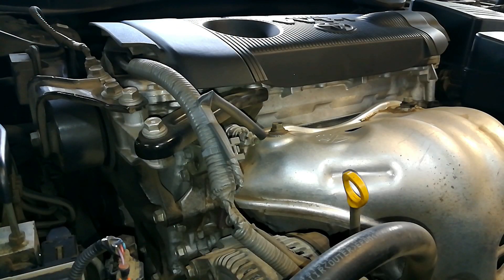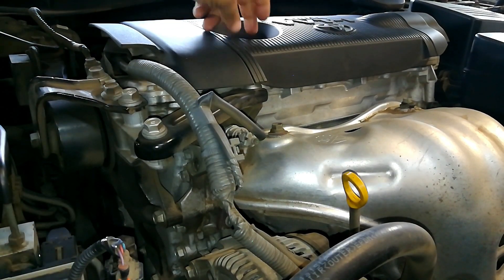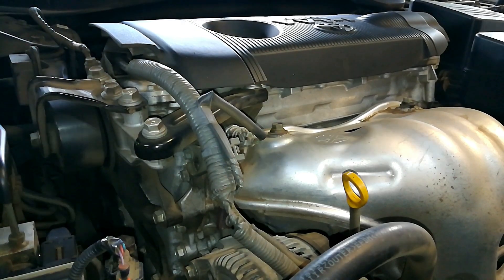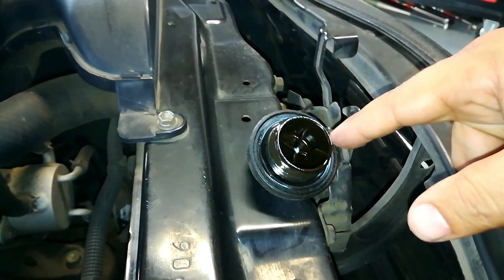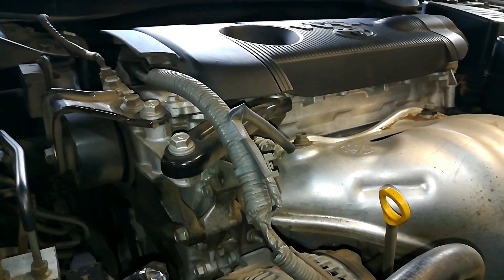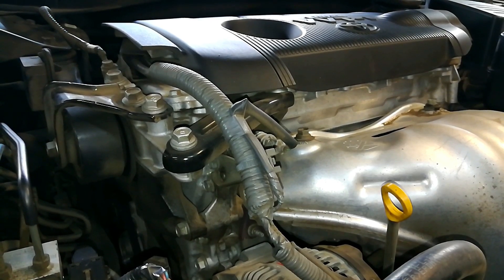Before you start any oil change, what I like to do is make sure that the vehicle is nice and hot, and I like to open up the oil filler cap. I'm going to put this where the hood latch actually goes — in case I happen to leave this off, I want to damage this instead of damaging my motor. This is something I learned at the shop. Now I'm going to show you what to do on the bottom side of the motor to get this dirty oil out.